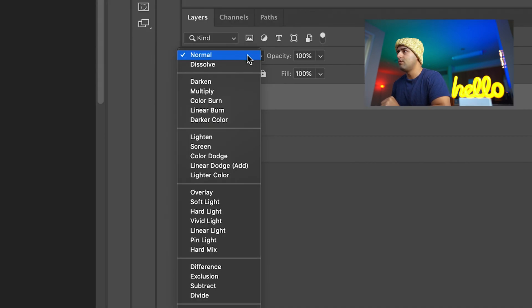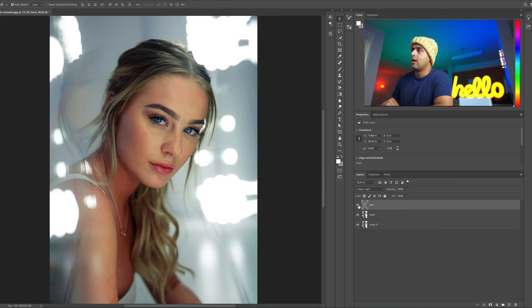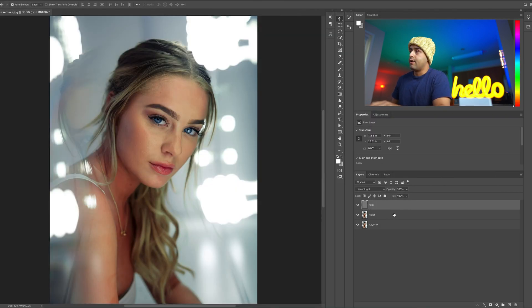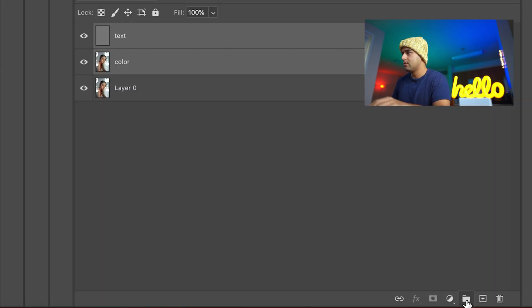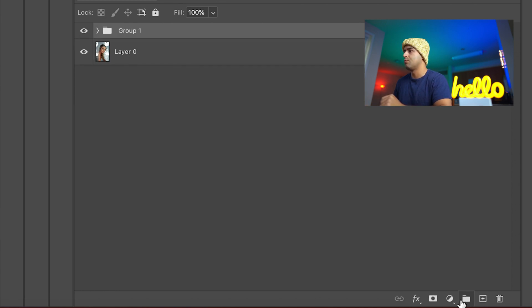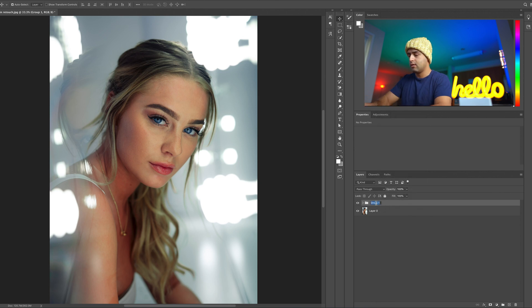Then you're going to go to Normal and all the way down to Linear Light. Merge these two layers into a group by holding Shift, clicking on 'color', then pressing Command G or clicking the group button. Rename the group — double-click it — and call it 'FSQ' for frequency separation.